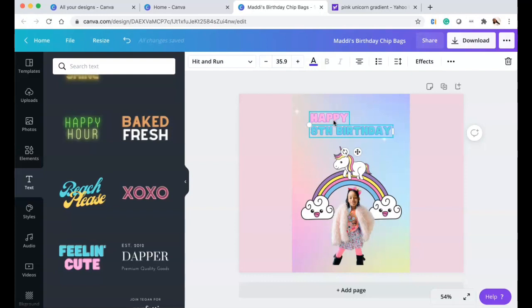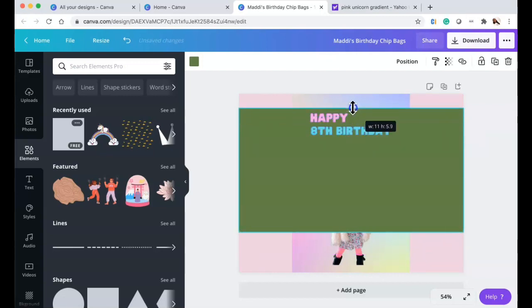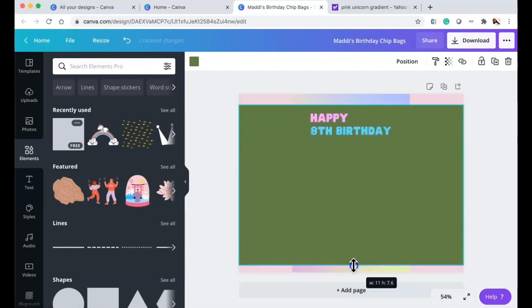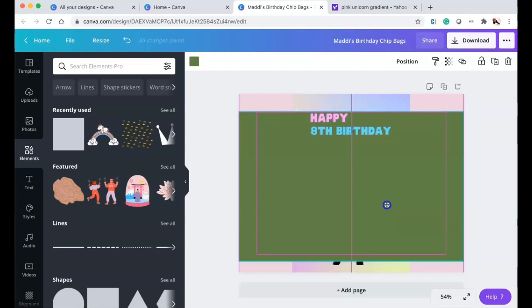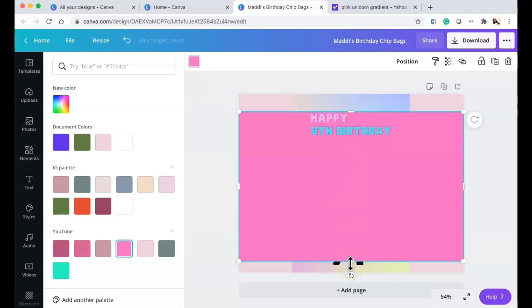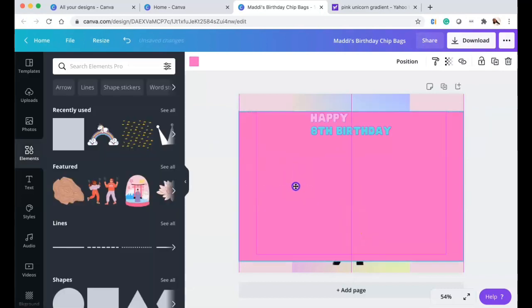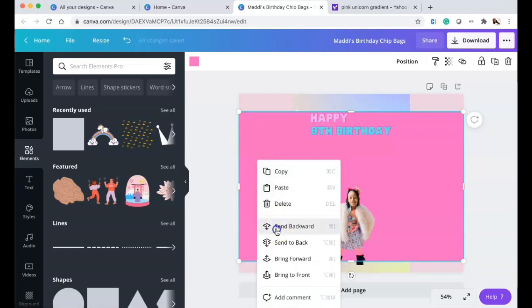I wanted to make sure the crimps at the top and bottom won't cut into the words, so I added another rectangle — a square that I made into a rectangle — and set the height to 7.6 inches with 11 inches wide. I made it hot pink so I can distinguish the middle area from the side areas, confirming all words and images fall within that 7.6-inch zone.